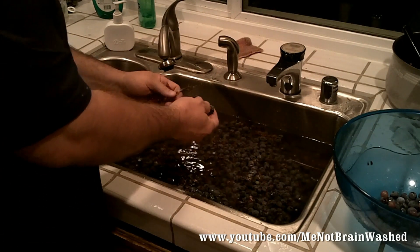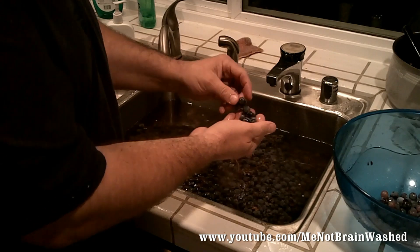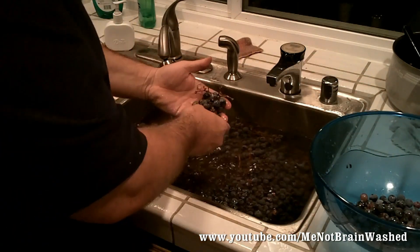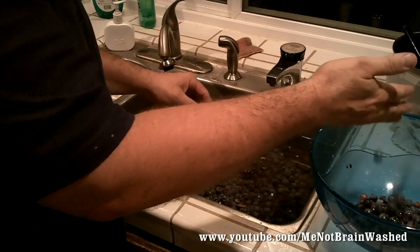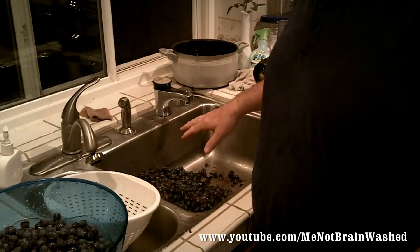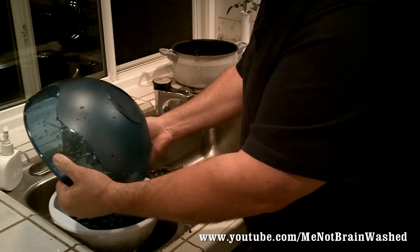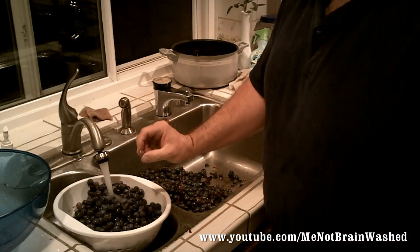I've dumped all of the grapes into the sink and I'm washing them. I sanitized the sink and the drain before putting the grapes in. I'm going to pick all the grapes out and separate them off of the vines — this sink is full so it's going to take a while. Once I've picked off a good number of grapes off the vines, I'm going to rinse them again, putting them into a colander with cold water and making sure they all look good.